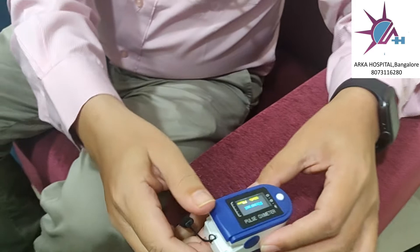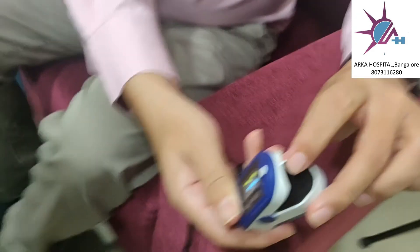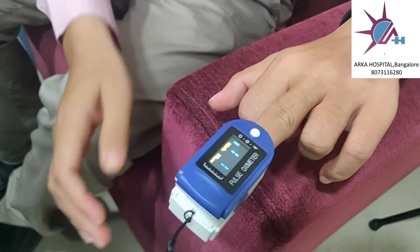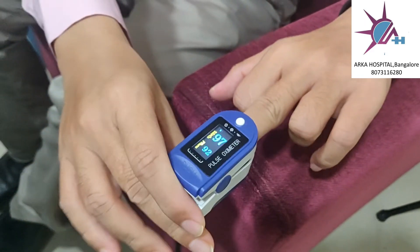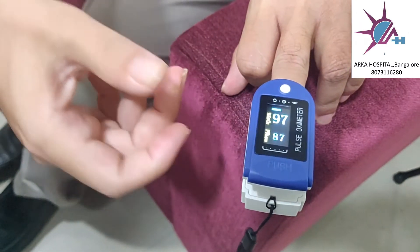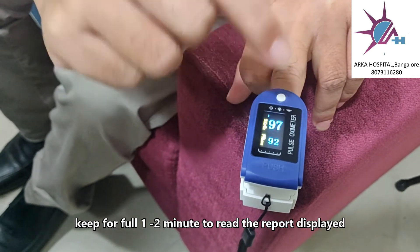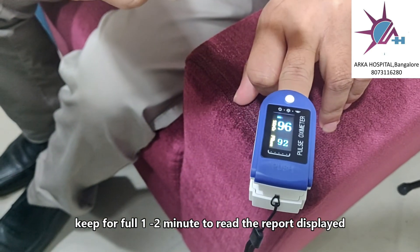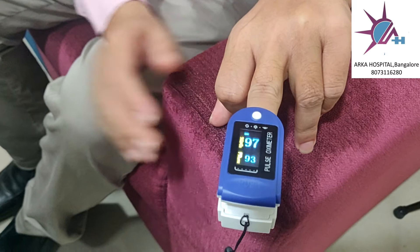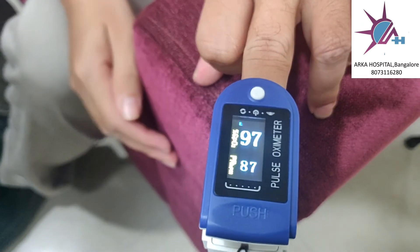When you switch on the pulse oximeter, there will be a light inside. You have to go straight like this and keep your finger in it and switch it on. Many people remove it immediately — you should not do that. You have to keep the finger for at least a minute before you finalize your readings.